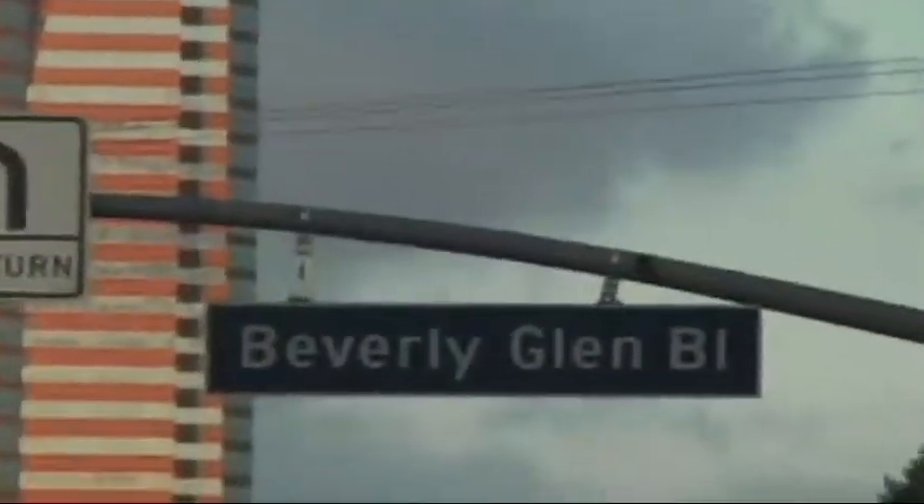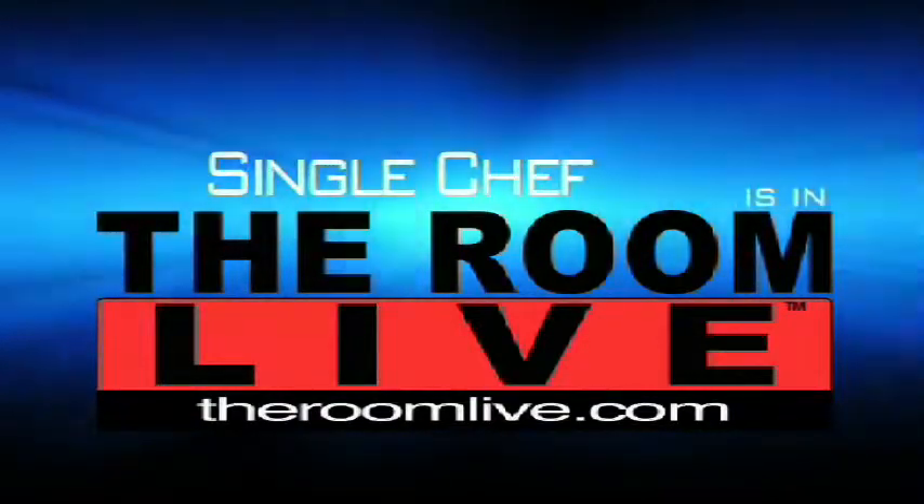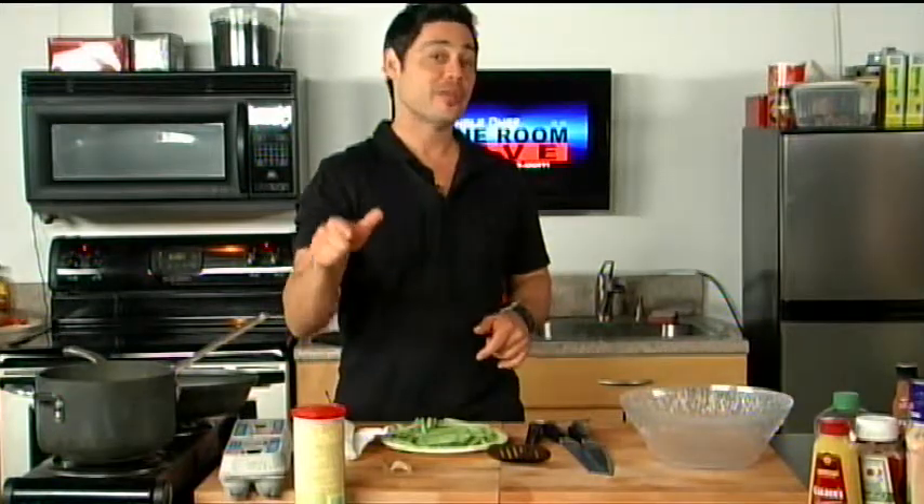Let's get started. Hey guys, how you doing? My name is Matt Scholar and I'm the Single Chef. I'm your classic single guy — I've got the single guy fridge, single guy ingredients, but I've learned over the years to take this simple stuff and make something that tastes great. That's what I'm going to show you how to do right now, and make it so simple that not even you mess it up.